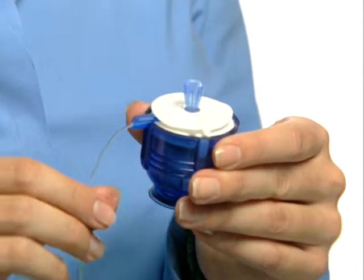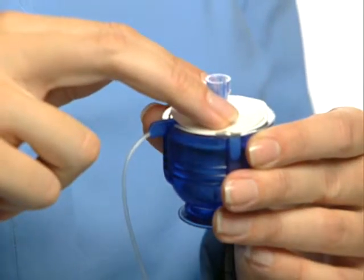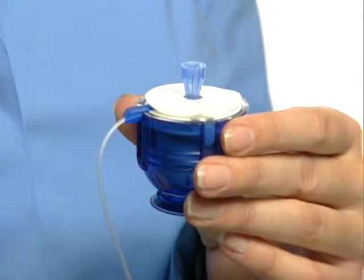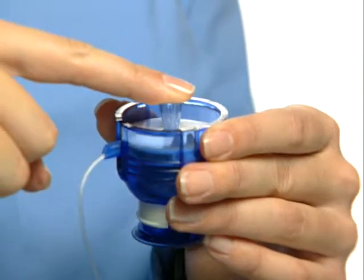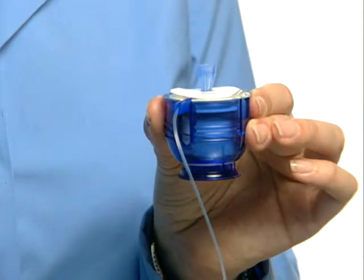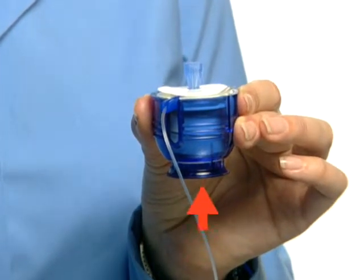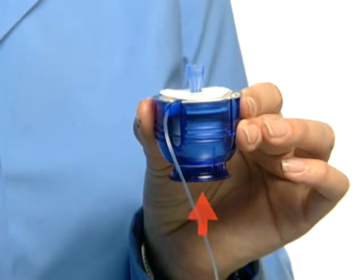Using your index and middle fingers, seat the infusion set within the serter by partially pressing the set into the serter while holding the barrel steady with your other hand. Another option is to press lightly on the needle guard with your index finger to seat the infusion set in the serter while holding the barrel steady with your other hand. Do not push against the button at the end of the serter, as this is used to release the set.